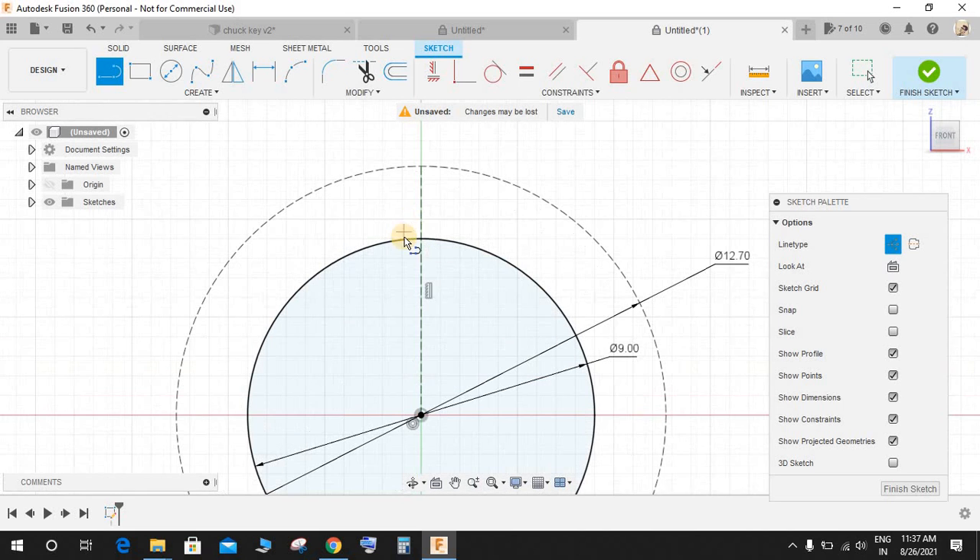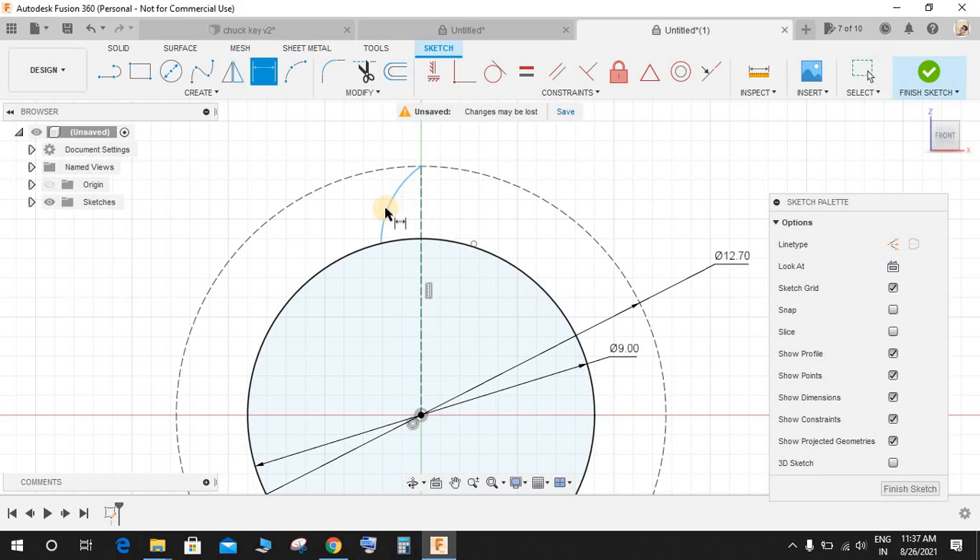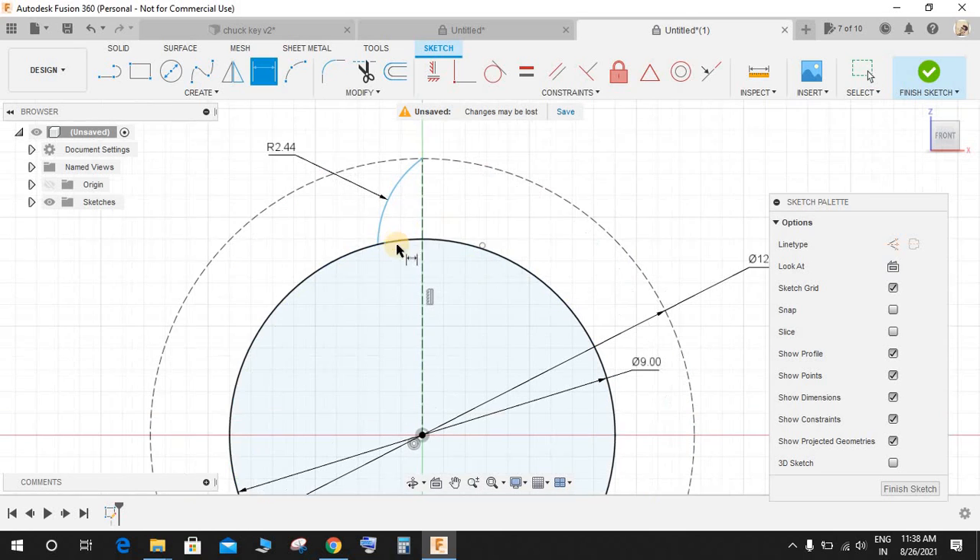Draw one line in construction mode, vertical like this. Switch off construction mode, click on Three Point Arc, and from this point to this point draw an arc. Press D for dimension and give the radius of this arc as 2.44 mm. From this point to the top vertical line we created, this dimension is going to be 0.75.